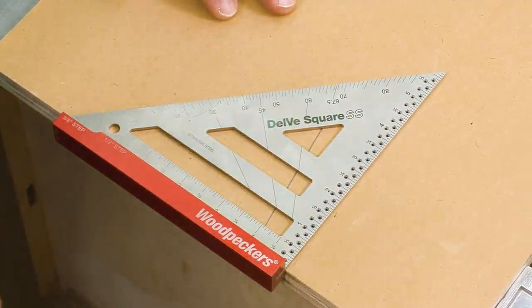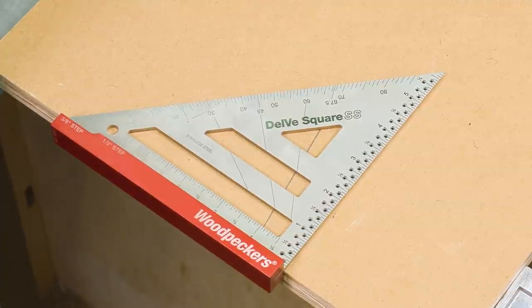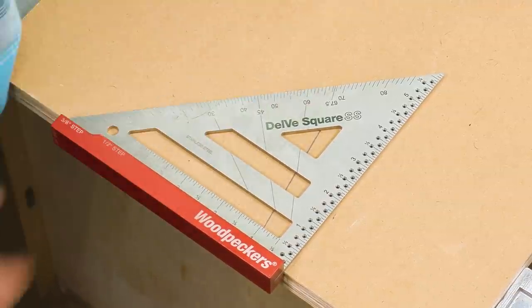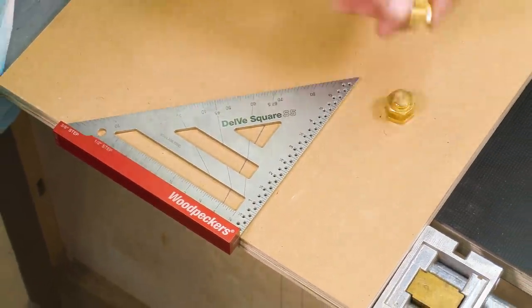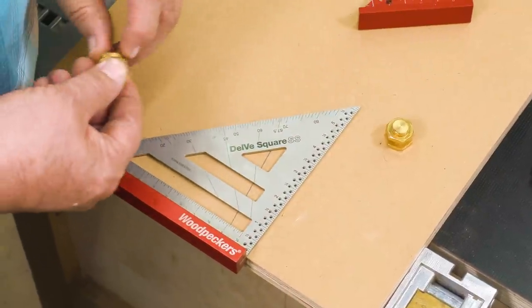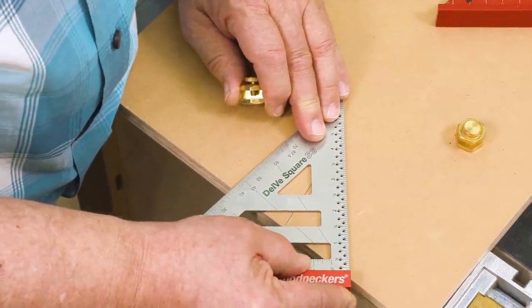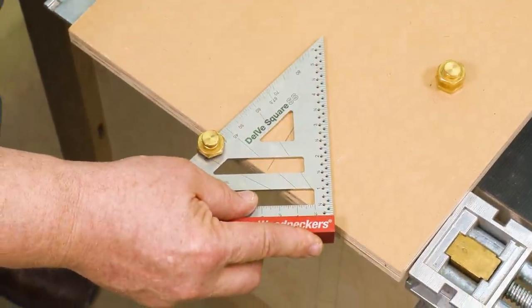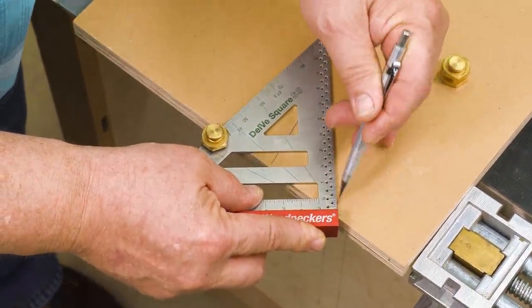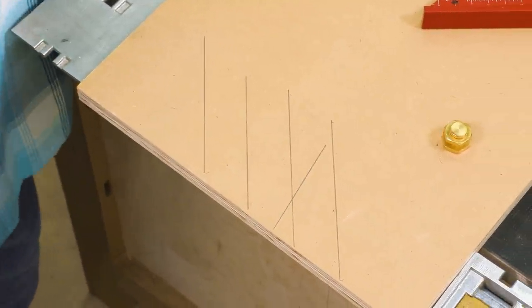I want to show you a little trick for making repeated angle cuts and making sure they're all the same without spending a lot of time lining up. These little guys here are called stair gauges, and you can find them at any home center. They're made for framing squares, but they work with the Delve Square very well. Let's say we want this at a 40-degree angle — I'm going to put my stair gauge on there and tighten it down. There's 40 degrees, as many times as I need it on as many different boards as I need it on.